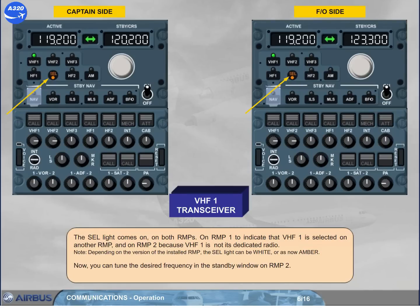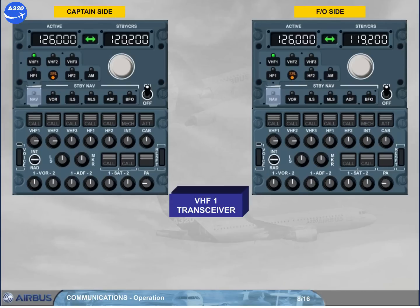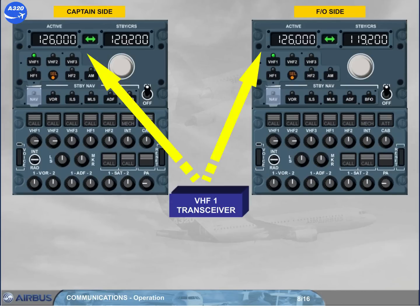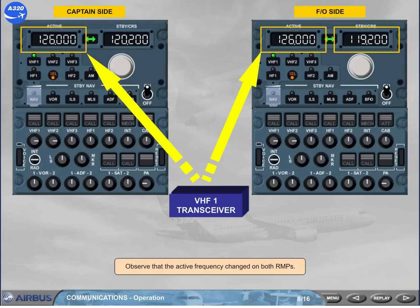Select the standby frequency 126.00. Transfer the standby frequency to the active window. Observe that the active frequency changed on both RMPs. However, the standby frequency on RMP1 is unchanged, but the previous active frequency is displayed in the standby window of RMP2. This enables either pilot to change the active frequency on any radio and not change the standby frequency of the other pilot.